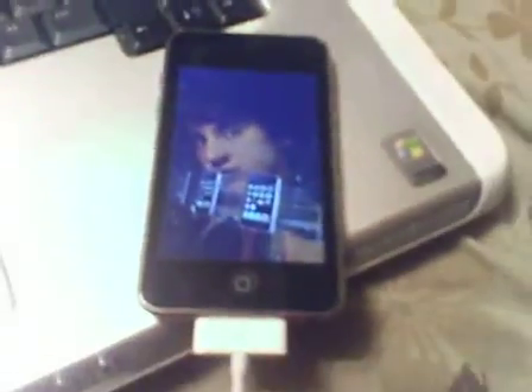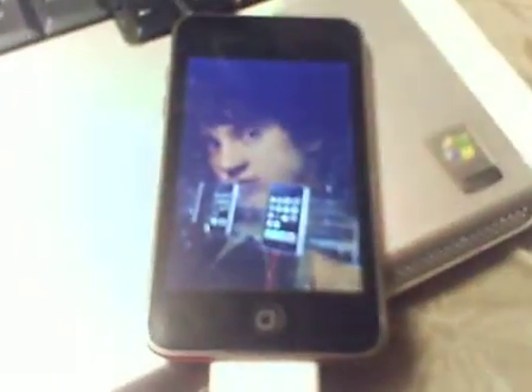When you jailbreak your iPod Touch 3G or iPhone 3GS with blackra1n, it is tethered. Tethered means that you have to reboot and restart and reconnect it to iTunes.